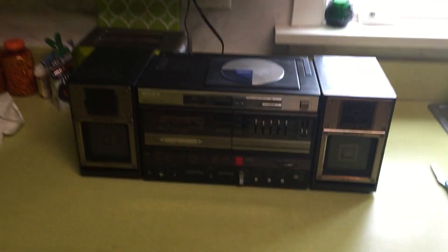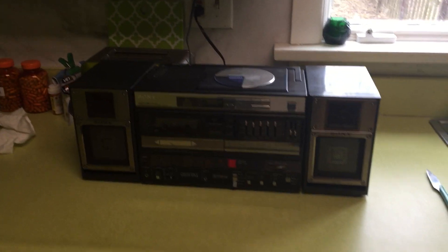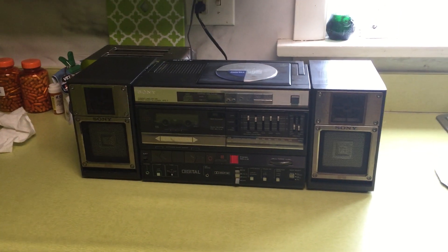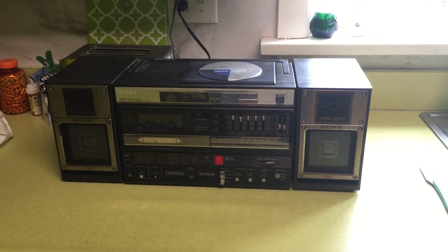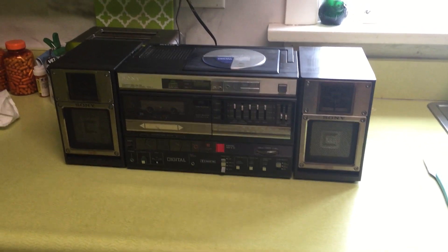Alright folks, Steve Alcorn here again. I hope this video comes out good — I did the unboxing and it didn't come out good. Anyway, this is the thing I talked about on my last video that I got from shopgoodwill.com. It took forever — they took seven days to ship it — but I finally did get it.